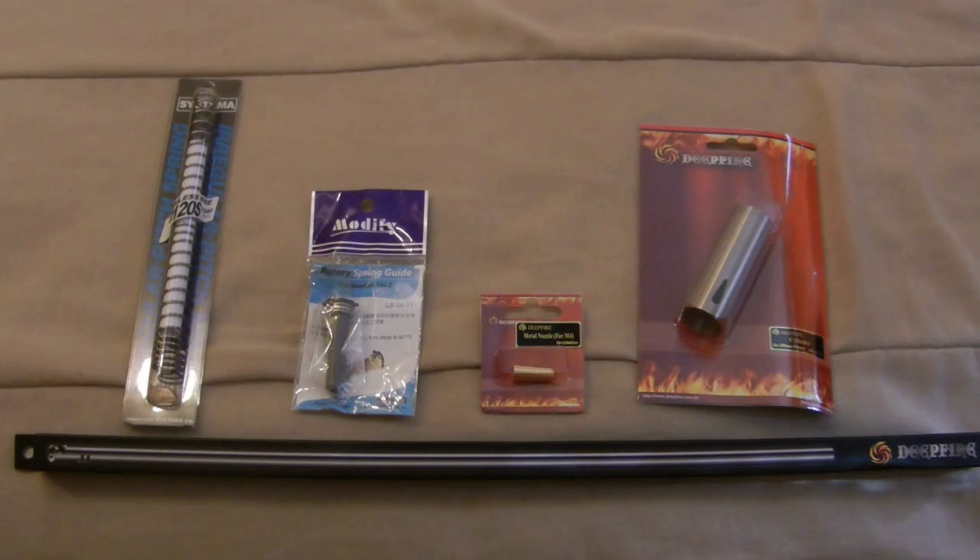Starting from the barrel, I purchased a Deep Fire barrel as well as a few other Deep Fire internal pieces. I've had some recommendations that they're decent quality and relatively inexpensive, so I wanted to test those out. They're available solely at Air Splat right now, so you can check them out on their website. I got a stainless steel 363 millimeter 6.04 tight bore barrel from Deep Fire, as well as a Deep Fire cylinder and a Deep Fire metal nozzle with the double O-ring. The pricing was really nice.